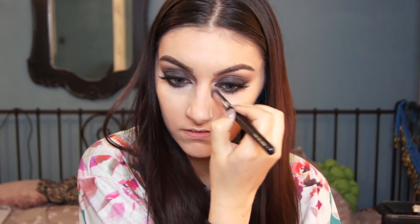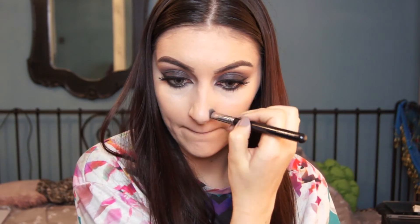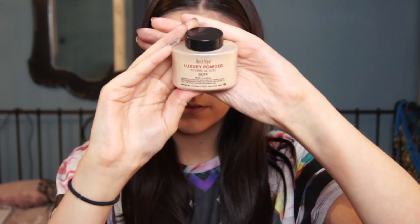This concealer does make my under eye crease, but the powder I'm going to use stops that and also dulls down the highlight because I don't want too much. The loose powder I'm using is Ben Nye's Luxury Powder in Buff — it's a really, really good loose powder and I will be doing a review on it on my blog. I'm just putting it where I've done my concealer and any greasy areas like forehead, nose, and chin.